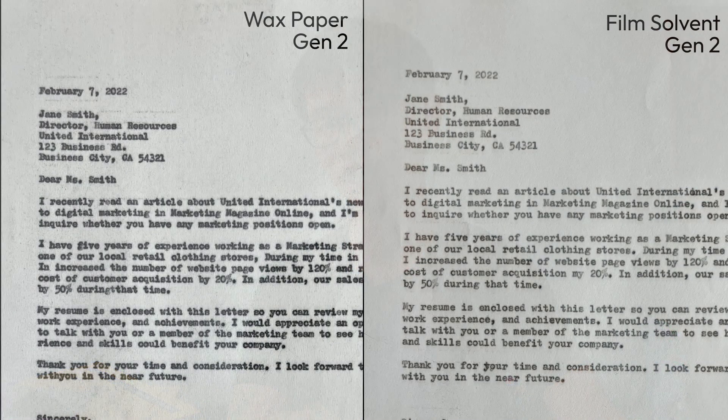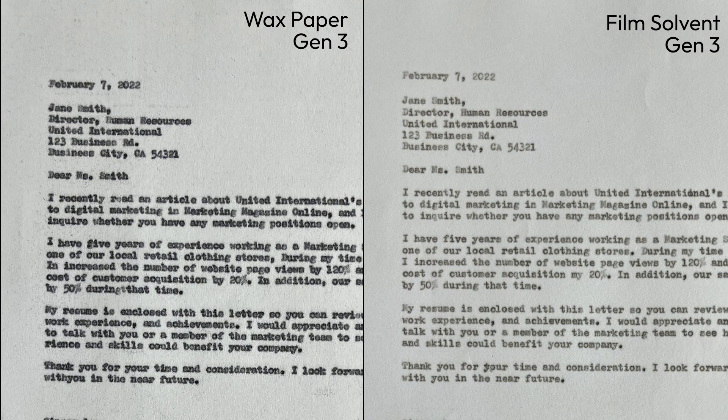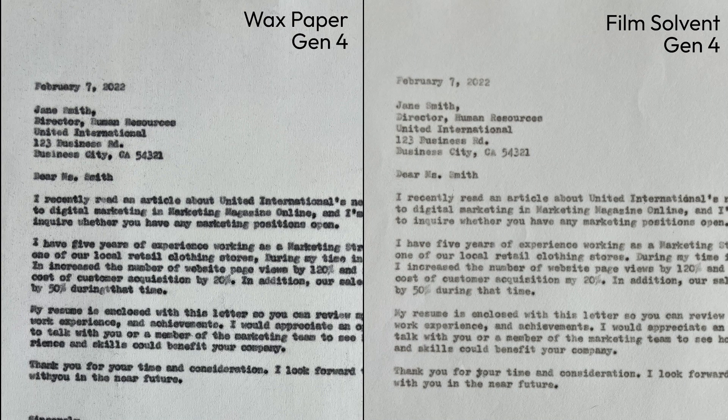Although what the film solvent carbon paper offers that the wax-based cannot is essentially a sharper printout. So you can see that the text on the film solvent carbon paper looks a bit sharper as compared to the wax-based carbon paper. As we move down the carbon copies, however,